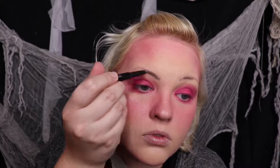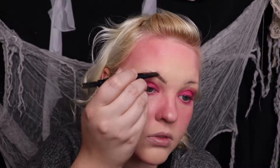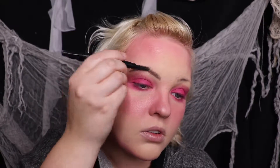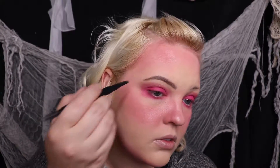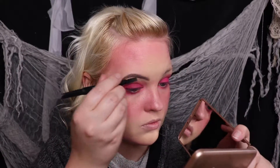Now, pop on your eyebrows! I'm using my Riace eyebrow pencil crayon in the shade black brown. Guys, I used to be so frustrated at filling in my brows until this — it makes it so easy. A little tip: instead of drawing big long lines, make sure you're using smaller strokes.